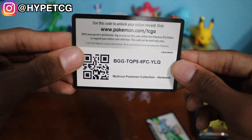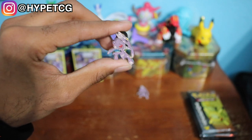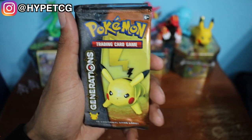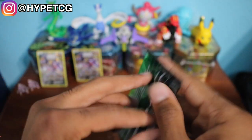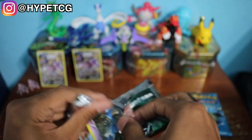Each box came with a Genesect pin, as you guys can see right here — very nice. And last but definitely not least, each box came with two Generations booster packs, and we actually have all four cover arts. So let's go ahead and get right into it starting with the Venusaur pack. The card trick for this is actually a little bit different — it is three and three because there is the Radiant Collection that is added to this set.